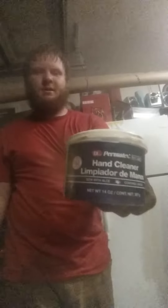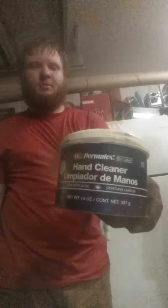All right, I'm going to show you my opinion of the best hand cleaner — Palmatex. Obviously dirty, working on that piece of junk — whatever vehicle you're working on, be it Ford, Chevrolet, or Dodge, it's referred to as a piece of junk when working on it.